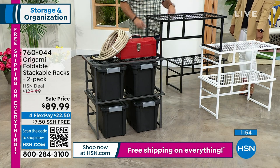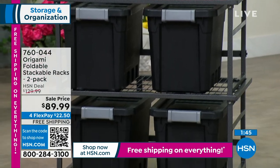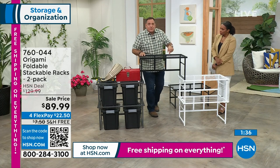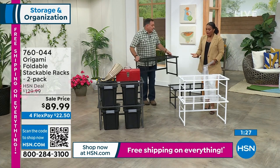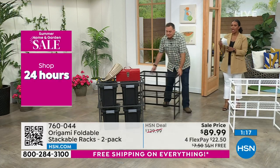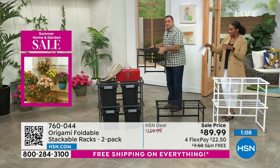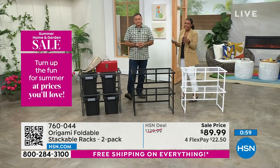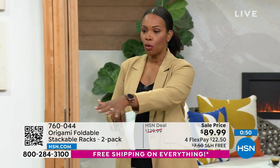These are ideas for how you'll use them — basement, garage, any area. Today is the last day of the sale price, and the shipping is free. You're automatically saving $30 off the regular HSN price, plus about $7 in shipping savings — about $37 total. The FlexPay makes it even easier. Get as many sets of two as you may need. Available in white, black, or pewter — you still have color choices, and they're strong with no tools required.